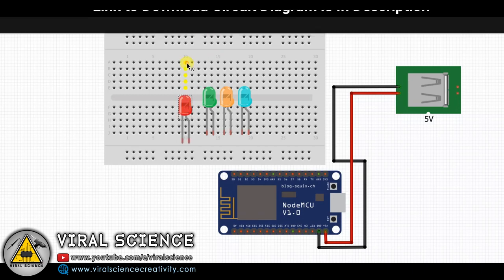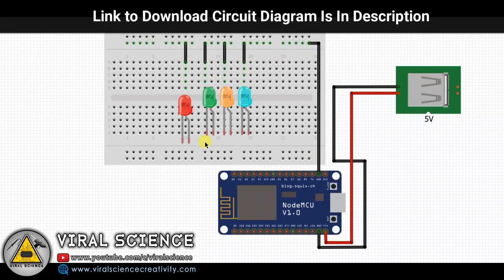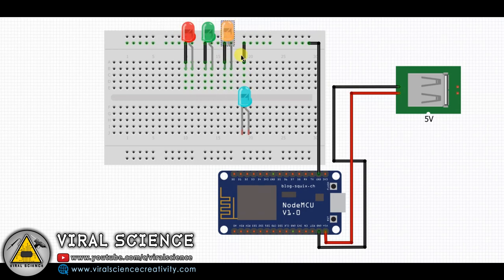First I will demonstrate this project with LEDs. You can also try this if you don't want to make a full home automation system.